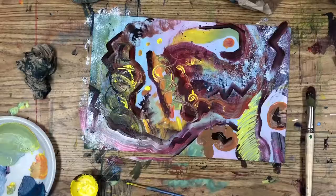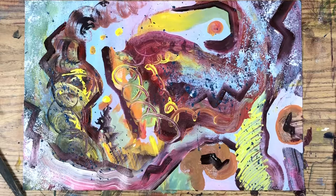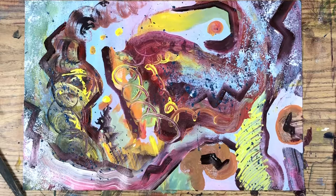And there you have a finished abstract painting that uses so many techniques to create eye-catching designs, patterns, and textures. Now it's your turn. Let's do it.